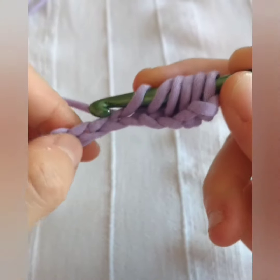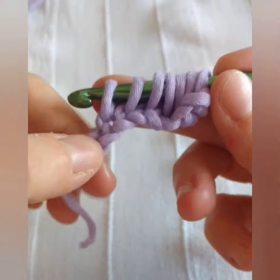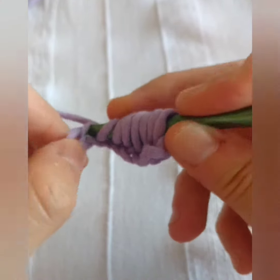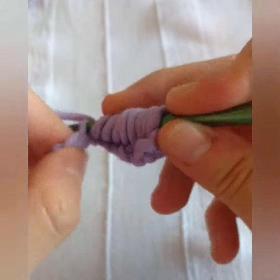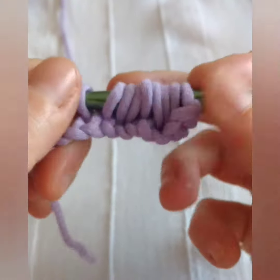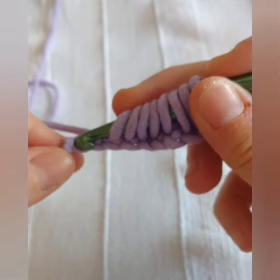So now we are approaching the end of the forward pass. We have chained 10 stitches and we are collecting 10 loops on the hook. See, this is the last loop.